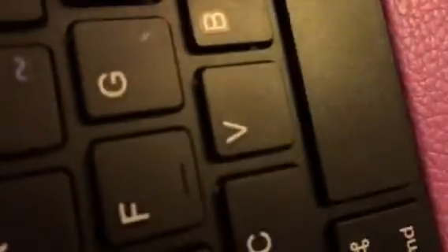The keyboard case comes with a charger, so it's in the case. This is the keyboard — you can type on the iPad. The iPad sits up here for typing, and on the side it has a micro USB port on it.